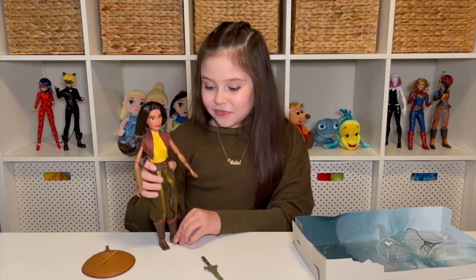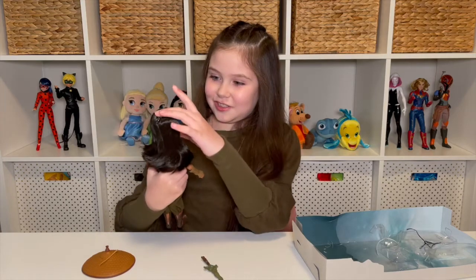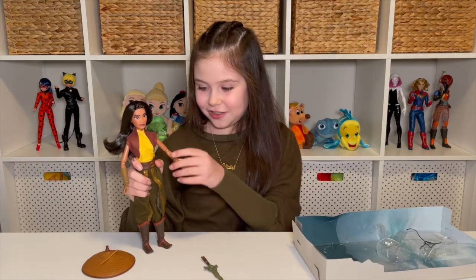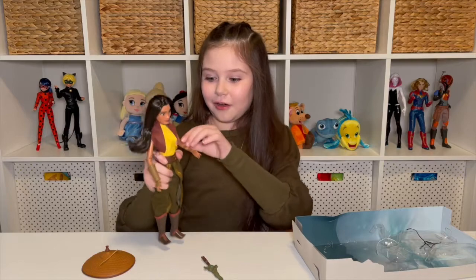And later in the movie her other companion is Sisu, which is so cool. I have a Sisu toy that I'm about to reveal on my channel, so stay tuned because that review is coming up soon. This doll is so cool.